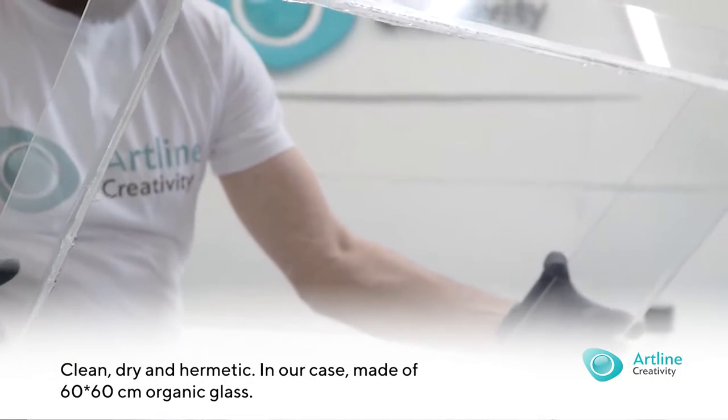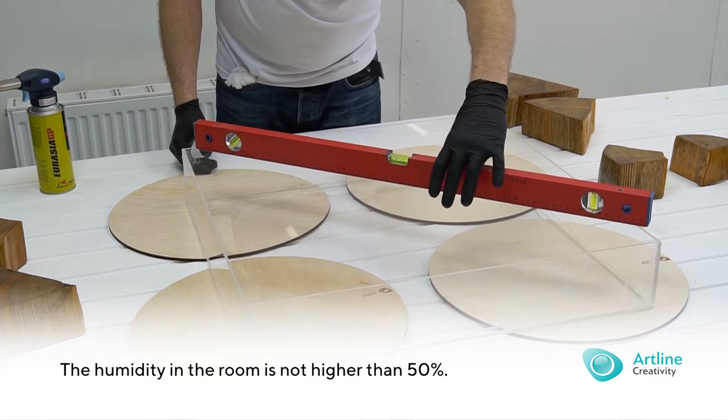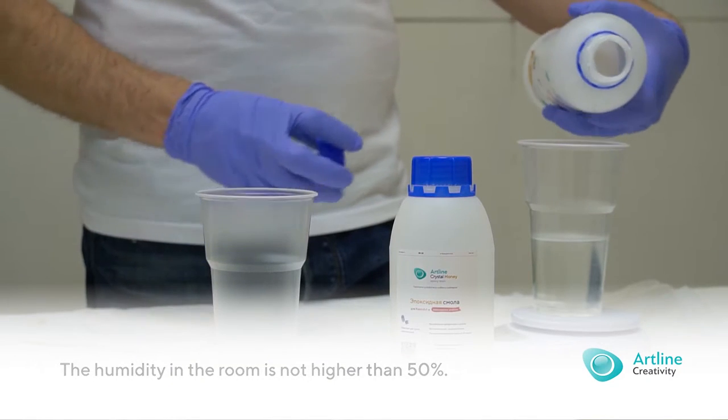The corners and places of connection were processed with transparent silicone sealants and checked for tightness with water. Filling: a pure, dry slice of oak with good adhesion to the resin.